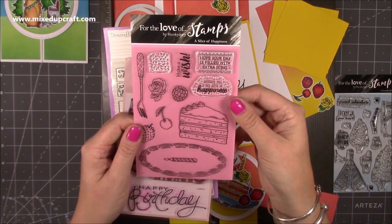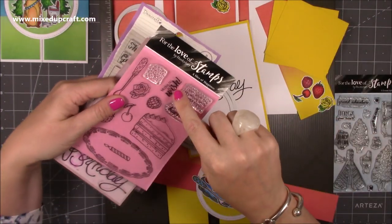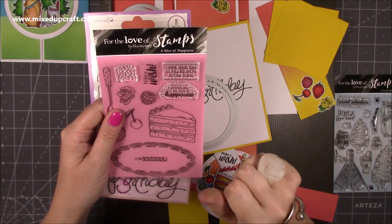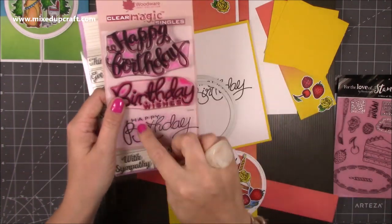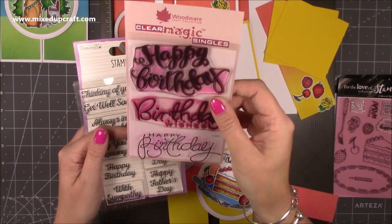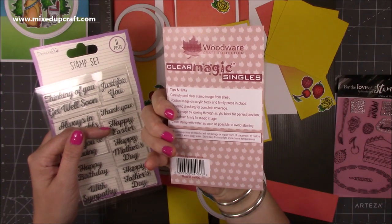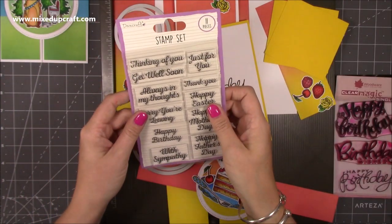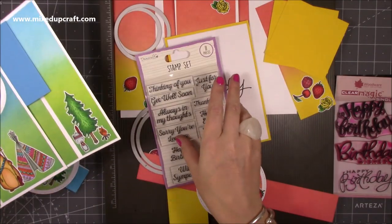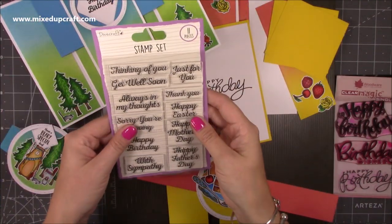Today's card I'm using this one which is called A Slice of Happiness. I loved colouring all of these — really nice — and they've got lovely little sentiments. I've already stamped 'make a wish' and then I'm going to have either 'wishing you a big slice of happiness' or 'hope your day is filled with extra icing.' The big Happy Birthday which I've already done here is from my go-to set called Big Birthday Words, which is the Woodware collection. And then for inside, this Happy Birthday is from Dovecraft Occasions. That's all of the stamps.